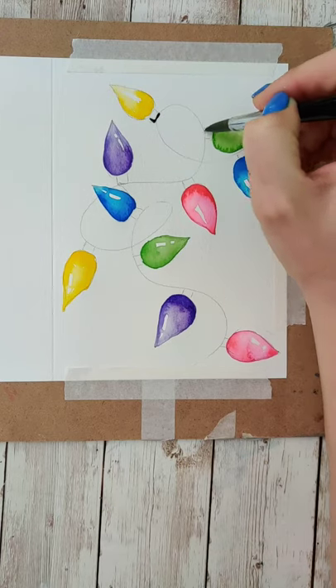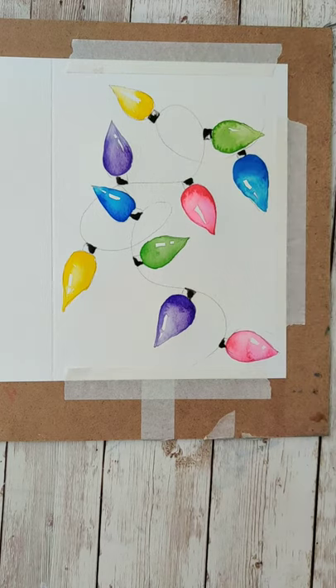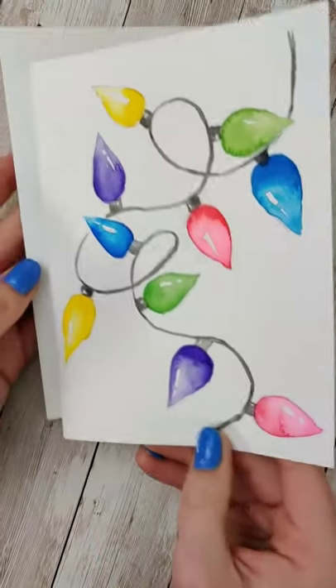You could do this with themed colors or all the different colors like what I did. Then you want to repeat with kind of a black or gray color for the base of those, and draw a nice line along where you made your little sweepy swoops to connect all of those lights together.